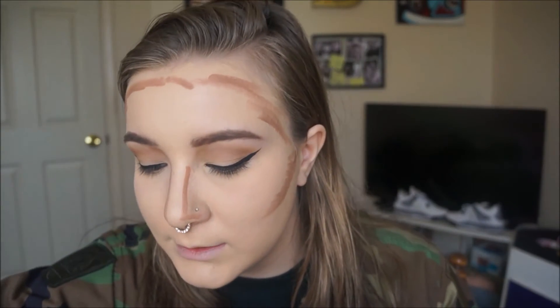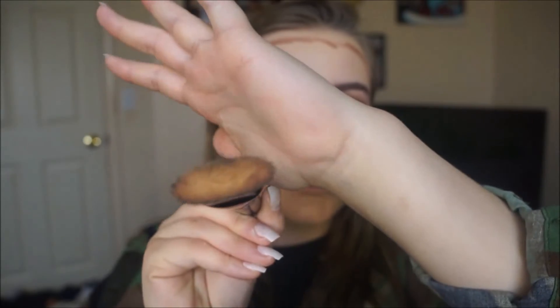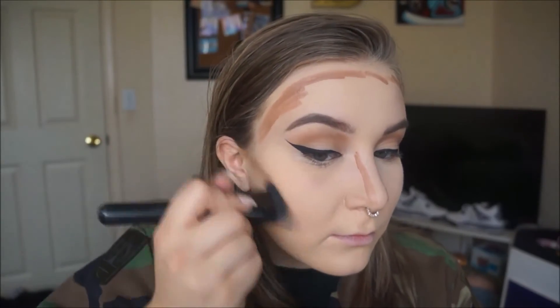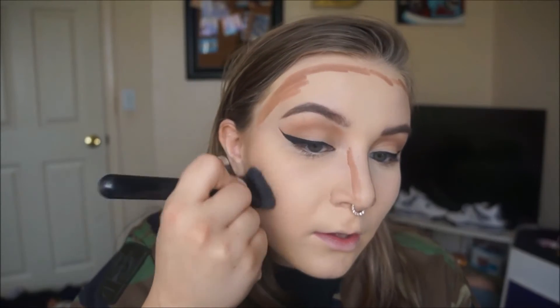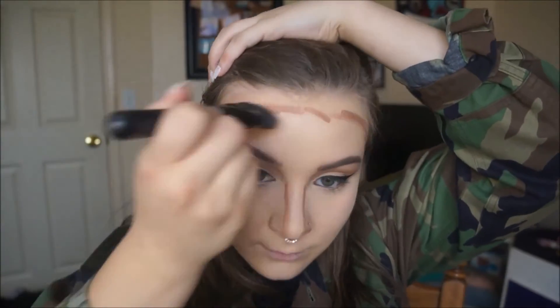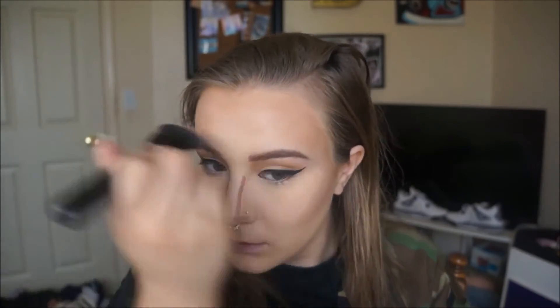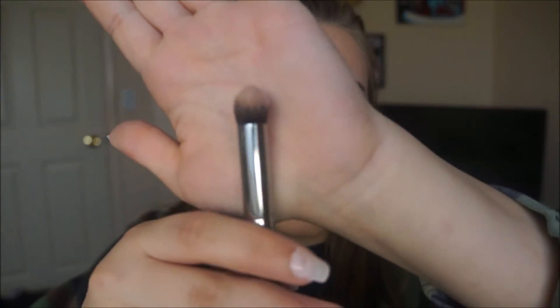I'll do a more in-depth contour video later, but this is just quick and simple. Then I'm gonna take this e.l.f. contour brush and blend that out. On my forehead I bring it quite low because I have a big forehead, so by bringing it low it makes my forehead appear smaller. For my nose, I'm gonna take a Morphe E173 brush.